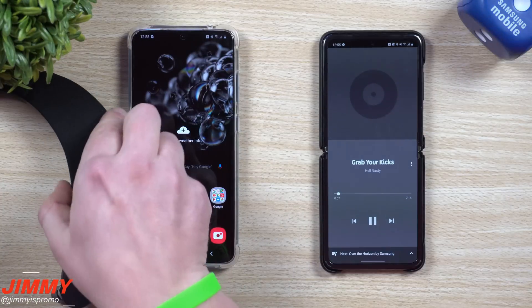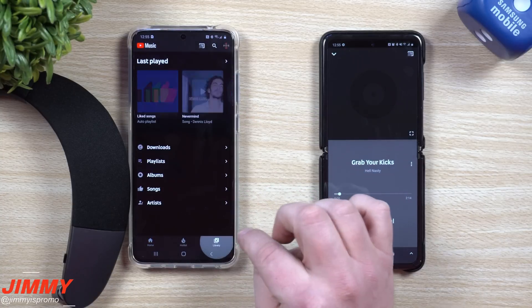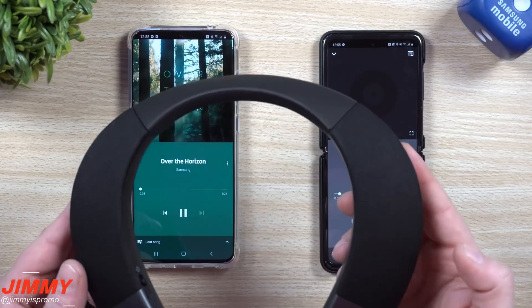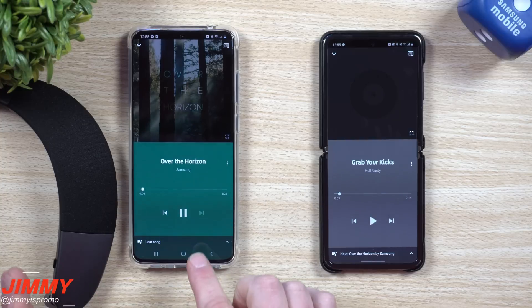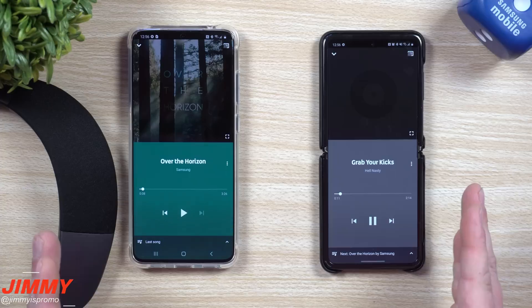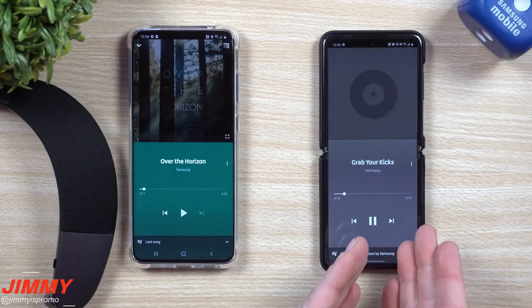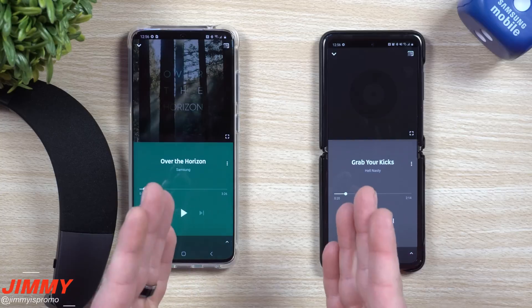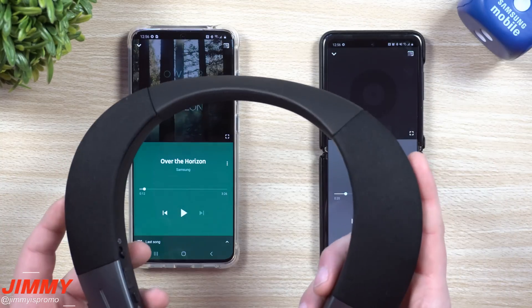You can hear it got louder when I pushed it closer to the mic. I'll pause that and move over to the other phone, head into YouTube Music, go into Library then Songs. There's nothing on this brand new phone, so I'll play Samsung's 'Over the Horizon.' It's connected, so I hit play and now that song is playing on the Bluetooth speaker. If I hit play on the first phone, it plays 'Grab Your Kicks,' and the other one pauses. Whichever phone hits play takes control of the Bluetooth speaker — you can switch back and forth between any phone.